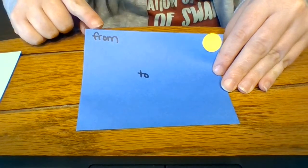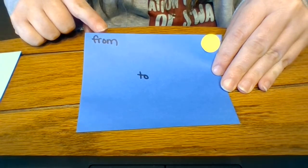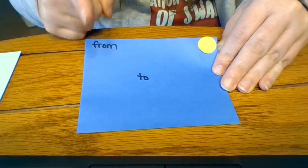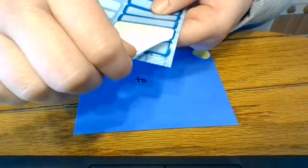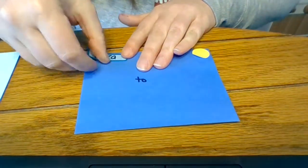On the other corner — the left corner — it says 'from.' Do you remember that word? We just learned it. Who is this mail from? Who is sending it? You are. So go back to your labels, find the one with your name on it, peel it off, and stick it there.